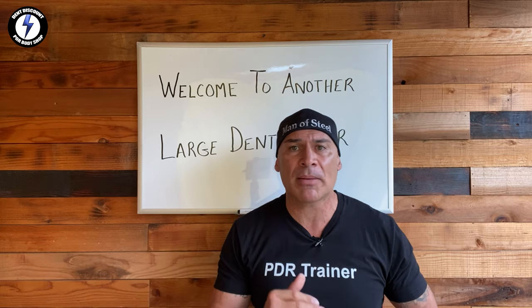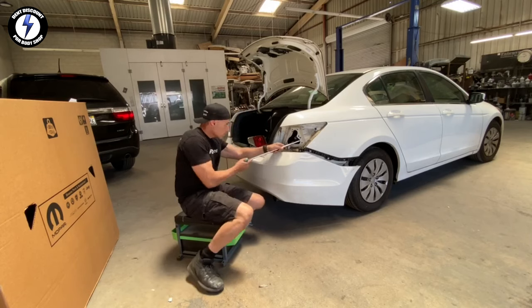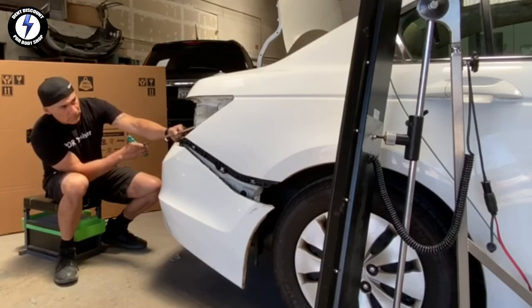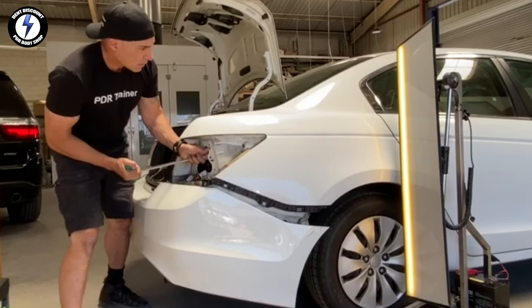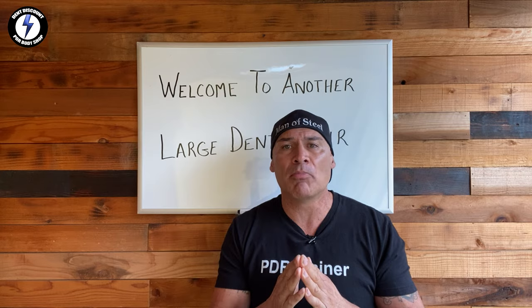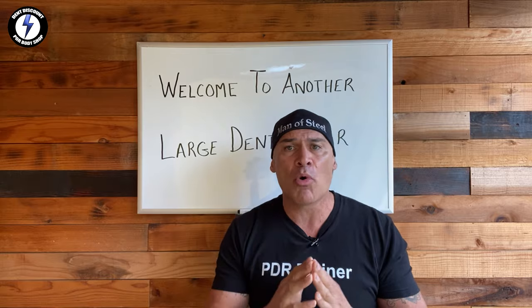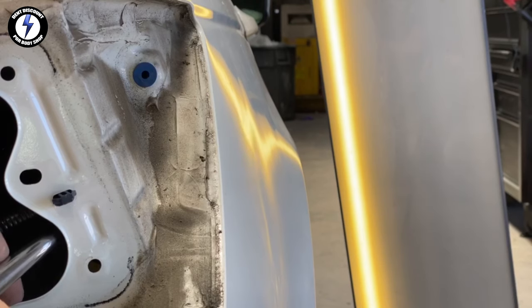Moving on to step number seven — I'm going to use the paintless dent repair technique. My PDR rod is ready with the saw tip already in place. The brake light opening is a perfect access point for my tools to work the underside of the body panel. Tip number six: push lightly with your rods. Sometimes you need to warm the paint if it's cold so you don't crack the paint. I'm fine-tuning the panel with multiple PDR rods, tapping and knocking down the repair to remove more high spots, then blending the high spots to match the texture of the paint — what we call orange peel. This is how we remove dents from the body of a car.